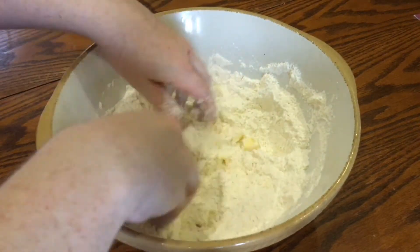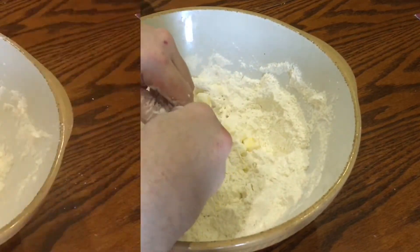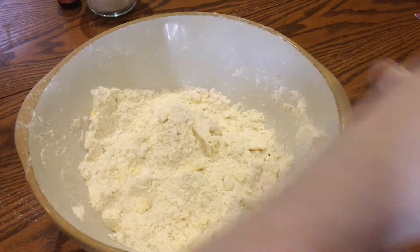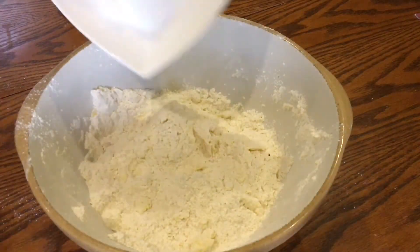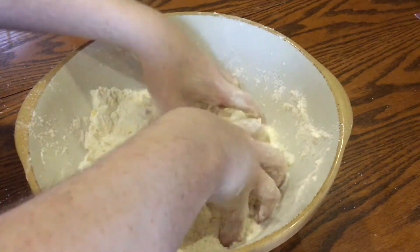It's actually a lot easier to do this if you have a food processor, but I didn't want to have to wash the thing afterwards — I probably should have done it because this did take a little bit of time. Next add 100 grams of caster sugar and mix that all up as well with your fingers.